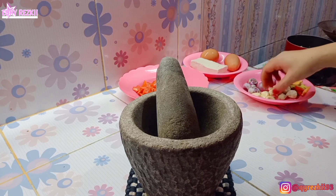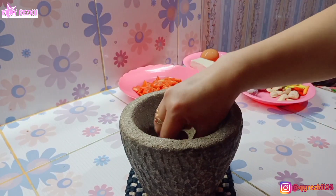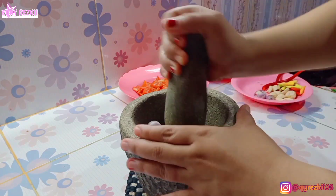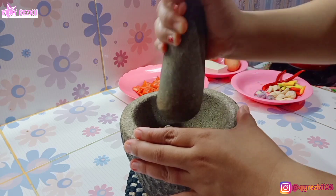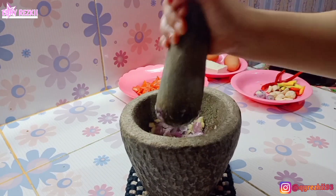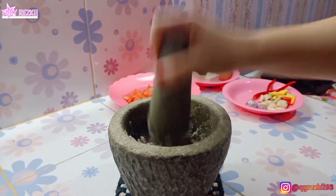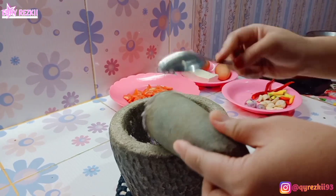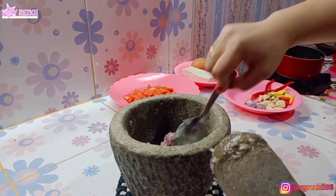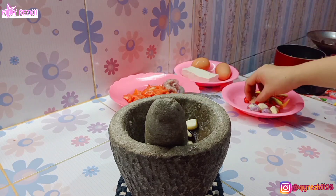Untuk bumbu tumis ikan tuna asap, di sini aku pakai bawang merah sama bawang putih, aku halusin aja. Kalau mau pedas bisa ditambahin cabai rawit, tapi kalau mau warnanya lebih cantik dan gak pedas bisa tambahin cabai merah besar dengan bijinya dibuang. Kebetulan aku makannya bertiga — aku, anak aku, sama sepupu aku. Pak suami gak makan ikan tuna atau ikan-ikan berukuran besar. Sepupu dan anak aku juga gak suka pedas, jadi aku cuma ulek bawang merah sama bawang putih aja, banyak sedikitnya sesuai selera.